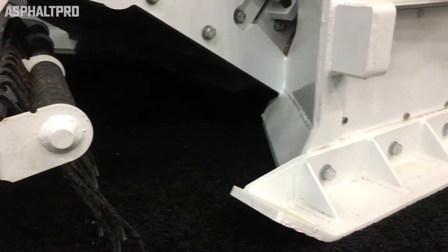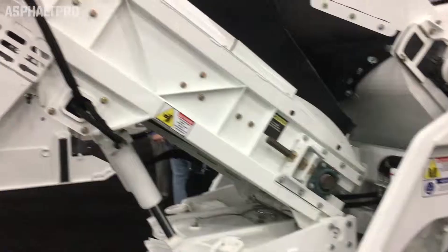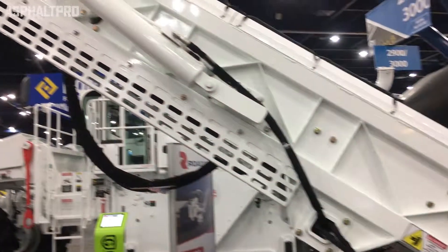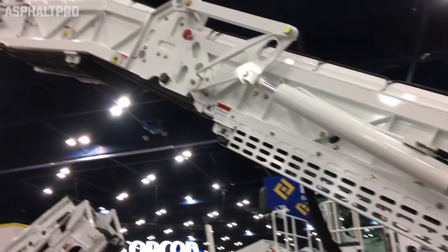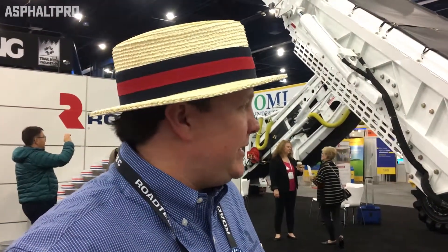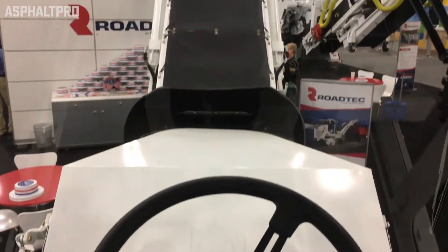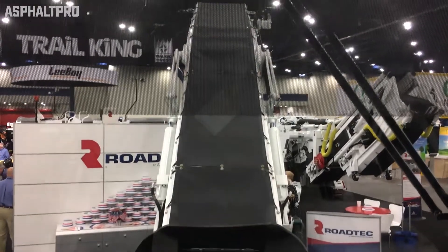This broom core here is going to sweep, capture material, and funnel it to the center. A primary conveyor, similar to a milling machine, would pull it out of the housing and transfer it to a discharge conveyor that goes into a dump truck. It's a very similar design to a milling machine. You have the same sort of canvas cover on the top just to capture material and keep it from escaping, because the point is to get it to the dump truck.